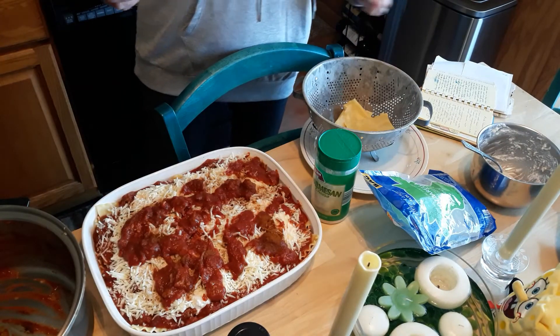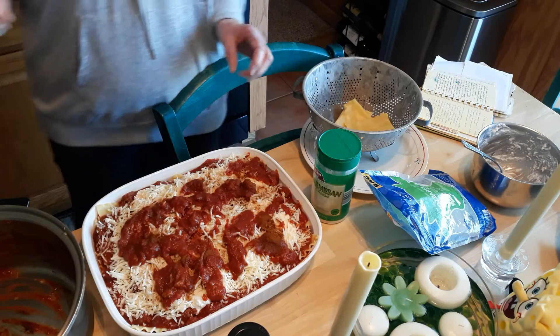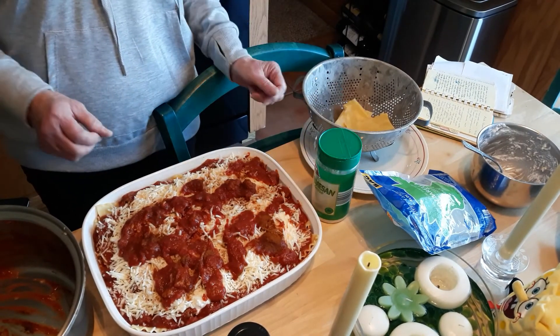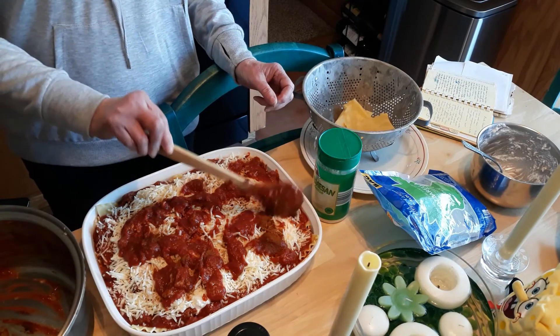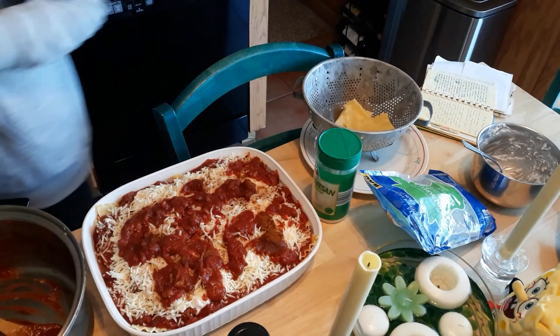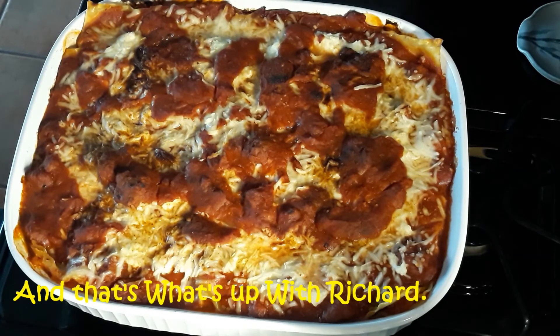This will go into a 375-degree oven for 30 minutes, and when it comes out you let it set for about 15 minutes before you serve it. If you like this kind of content give it a thumbs up — this would be the perfect time to subscribe and ring that reminder bell. And this is what we're dealing with, and now you know what's up with Richard.